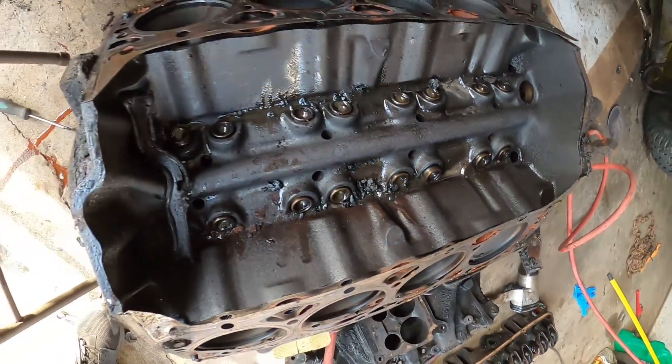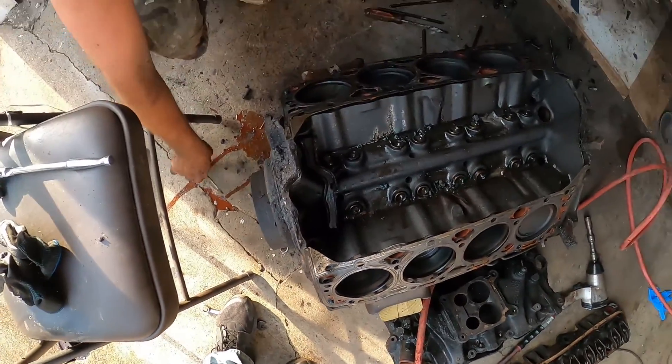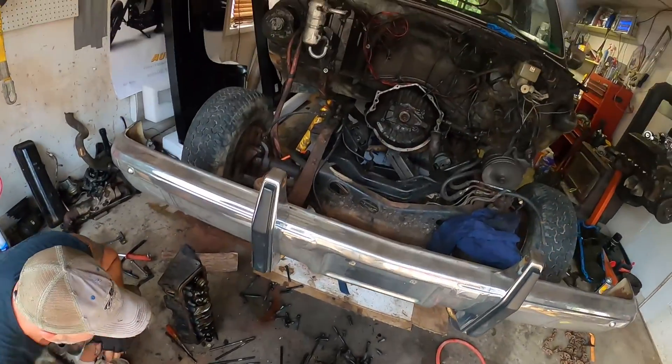This is a young motor. I ain't using this — it's for sale. Fifty dollars. No, no, no — scrap price.